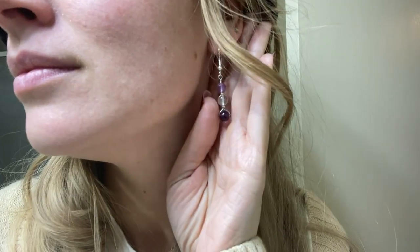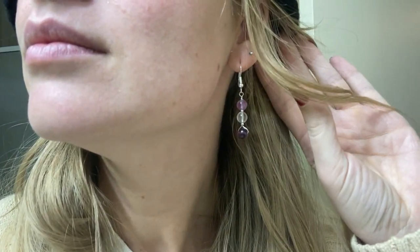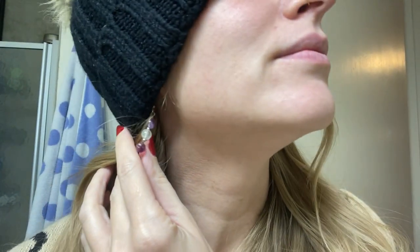My sister gave me these little amethyst bead earrings — three different shades: light purple, clear, and dark purple, so cute. She also made me an amethyst bookmark, and I think this is actually my favorite present from all of Christmas. Amethyst is my favorite stone, I was literally thinking I needed a bookmark, and when I was on Shein I couldn't find anything I loved — so this is just so perfect.